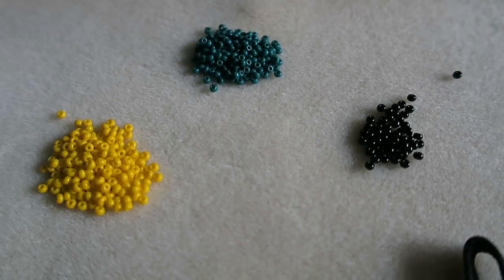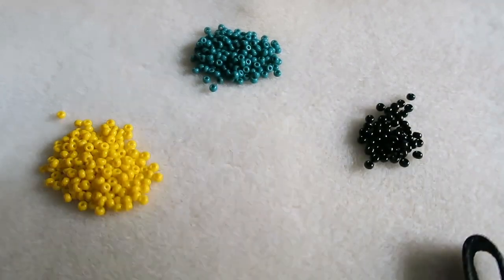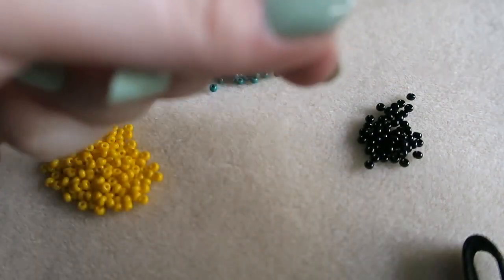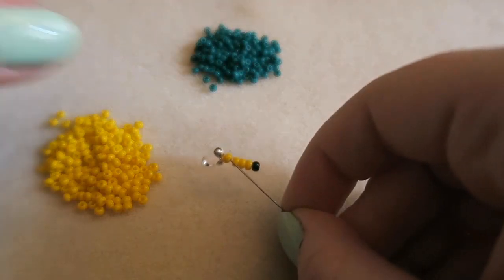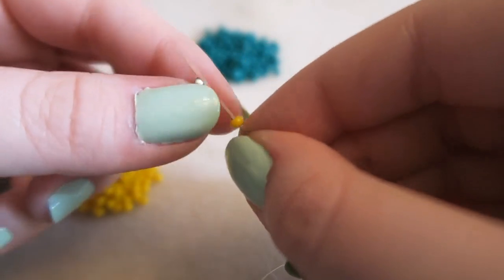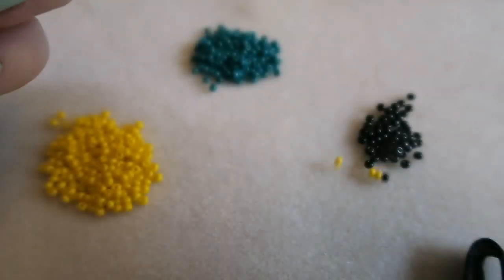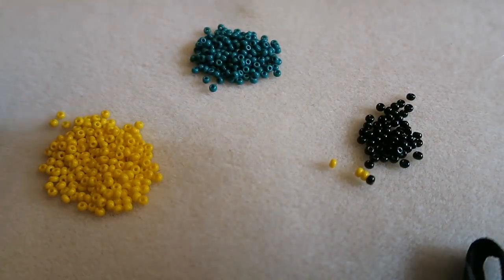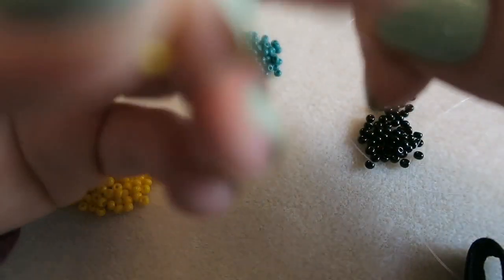I'm going to start by taking my threaded needle. You don't need more than a metre of thread if you're making a bracelet. I'm going to pick up 4 petal beads and 1 inside colour bead — so that's 4 yellow and 1 black — and slide that down my thread to the end. I wanted to make a choker so I have far too much thread for a bracelet, but I decided to stick with the bracelet because I don't think I'd have enough thread for a choker. So you don't need as much thread as I have, so don't panic.